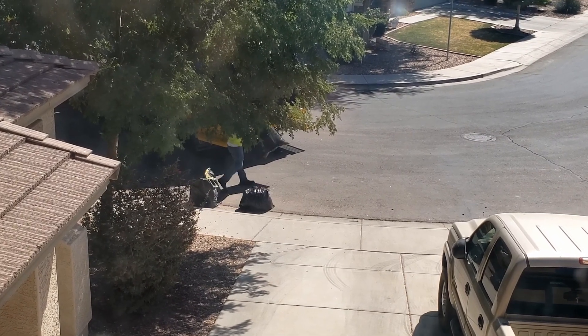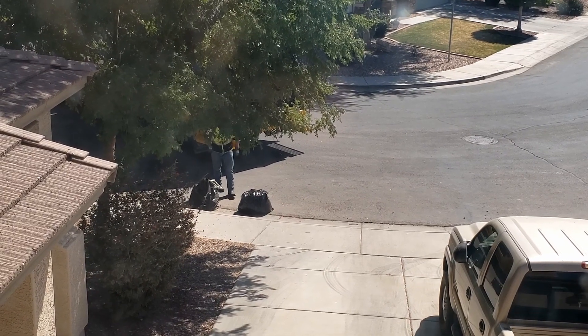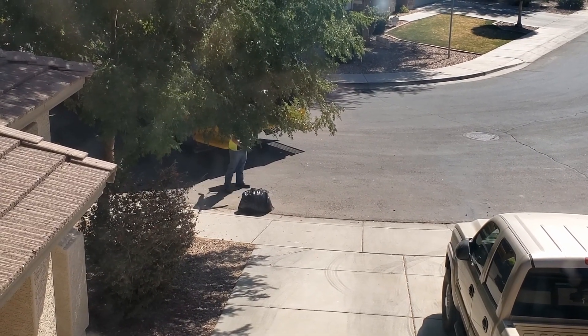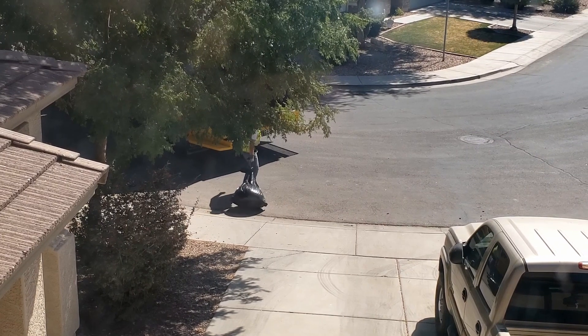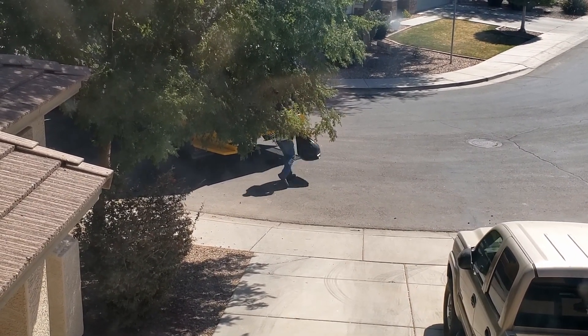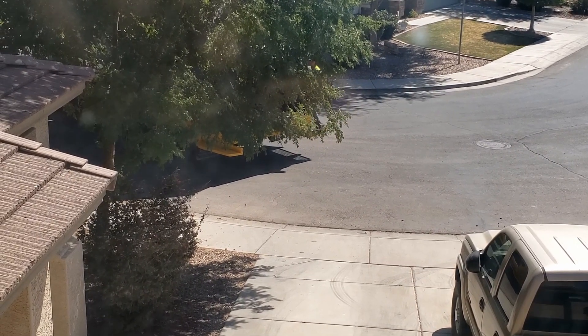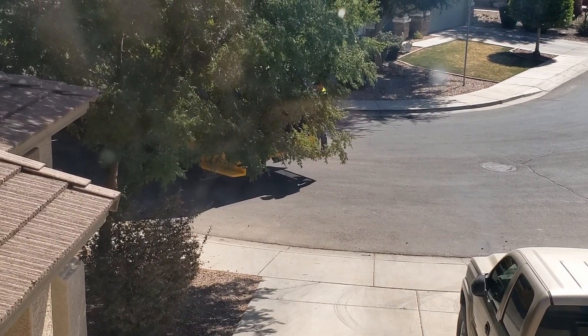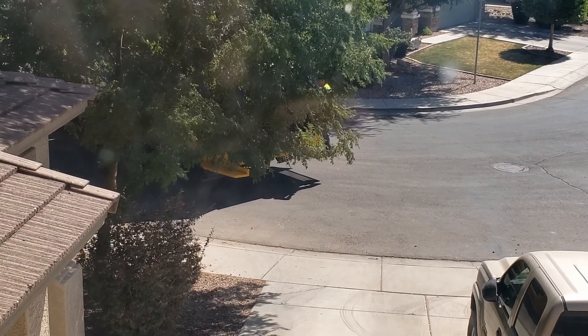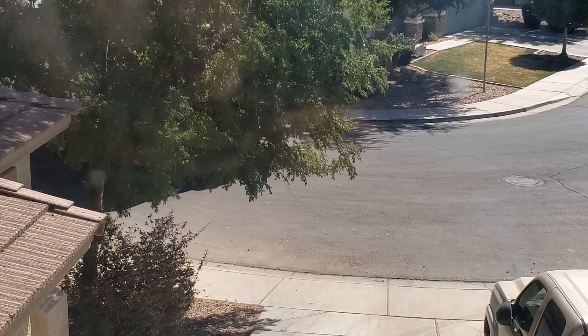Here's the big one that I put two bags in — oh, he can barely lift it, he's just dragging it across the street, and it didn't rip. Oh, he threw it in no problem! All right, it looks like the Husky contractor trash bags did their job. No trash on the street — now I won't have to sweep any trash up off the street this time.